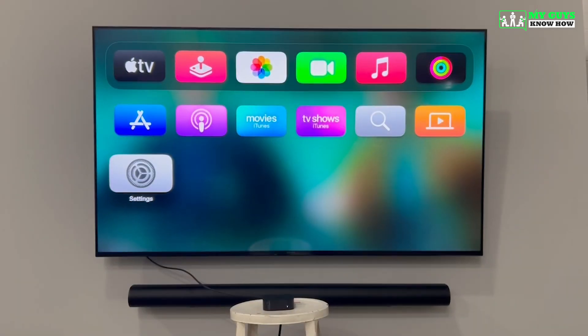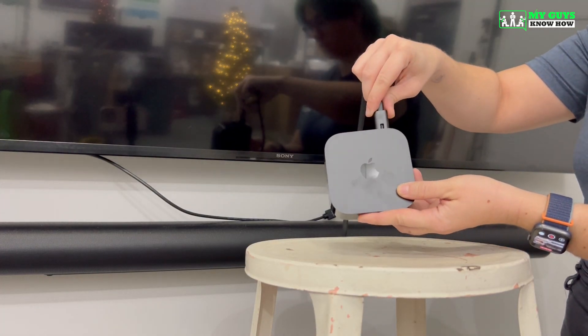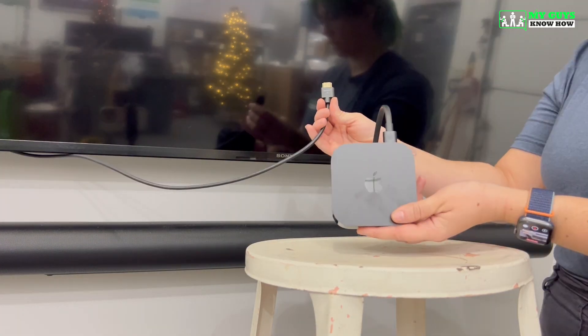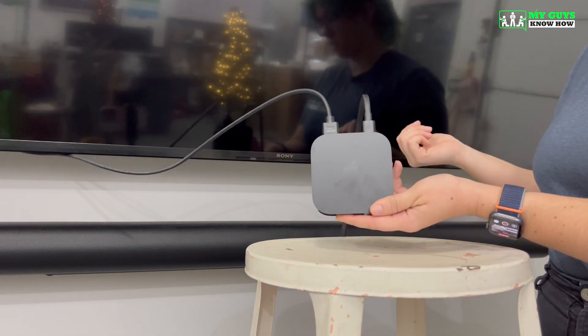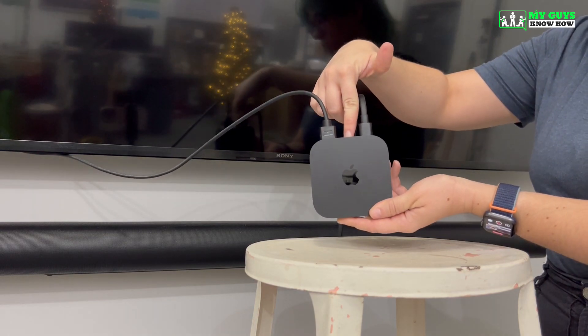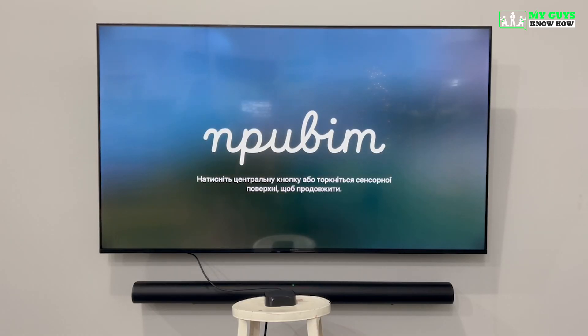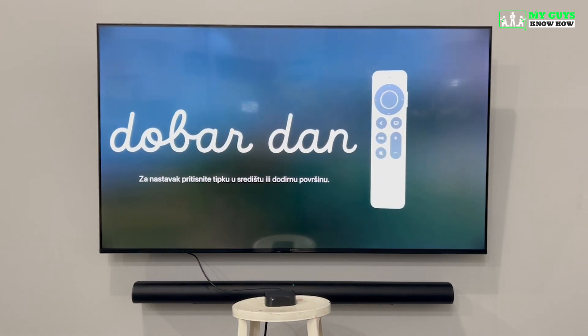Now we can get started with the setup of your brand new Apple TV. The first thing you need to do is plug the Apple TV into power and then connect it to your TV using an HDMI cable. If you have a networking cable near the TV, you can connect that to the Ethernet port. When turning on your Apple TV for the first time, you may need to use your television remote to select the correct HDMI source.